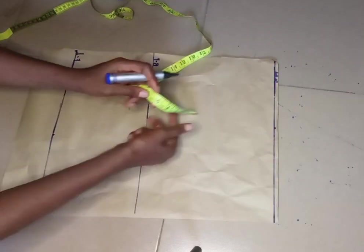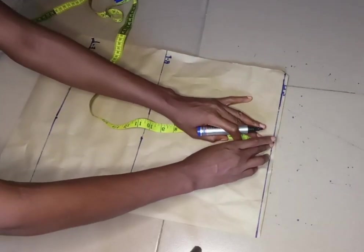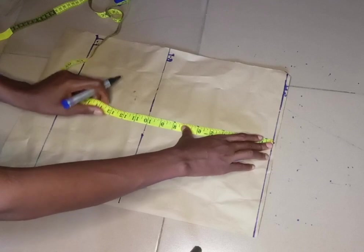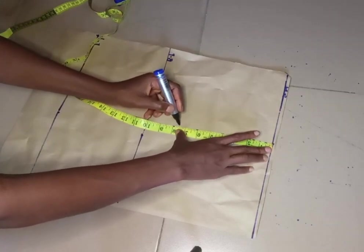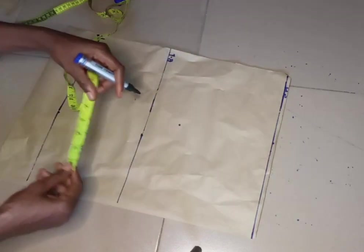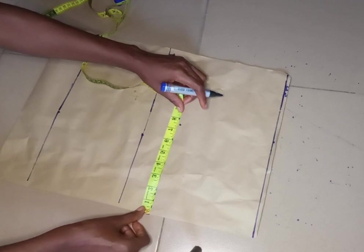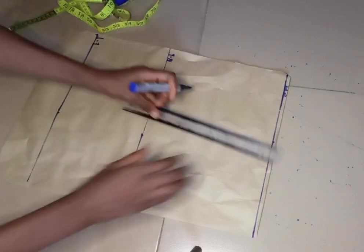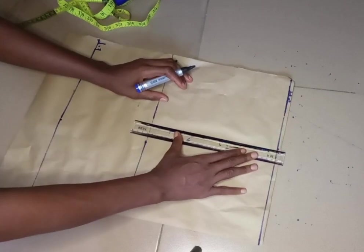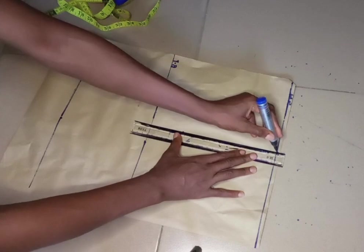From this point I'm going to come down to mark my armhole depth. To get your armhole depth, you divide your bust by six and then add 1.5 inches to it — that's how you get your armhole depth. I'll place my tape to make sure the measurement I marked is exact, then connect the point with a straight line.